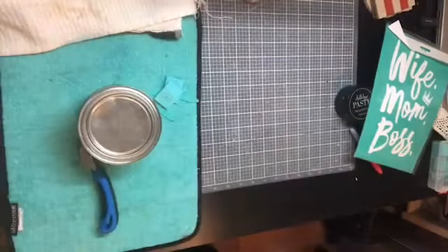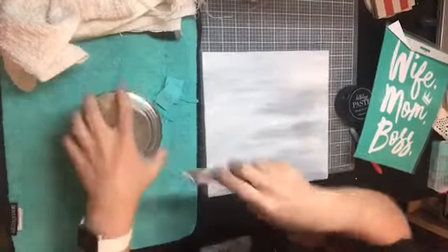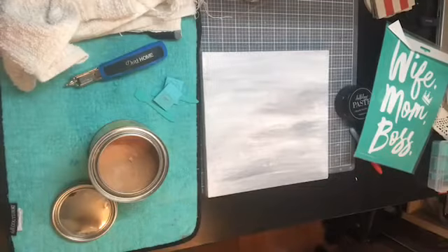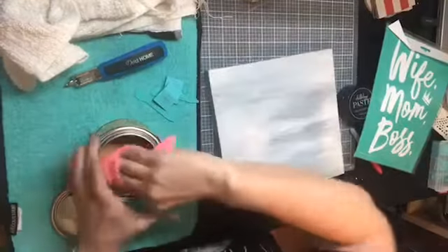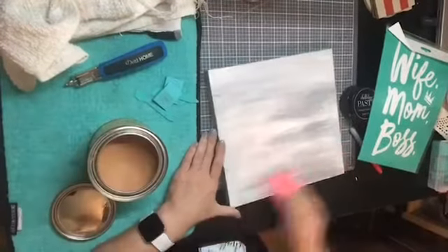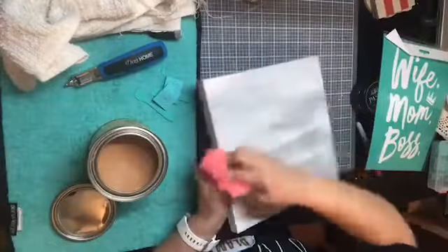That gives it a little more depth - that's the word I was looking for. Now what I'm going to do is take my paste wax. I usually just use an old piece of t-shirt to put this on. Using wax depends on the humidity where you are - sometimes you don't have to do it, but I do it just to be safe because I don't want anything to pull up.